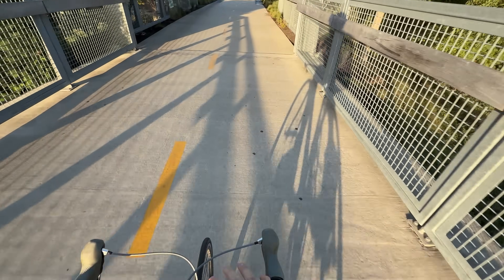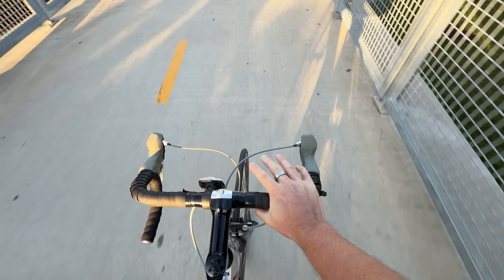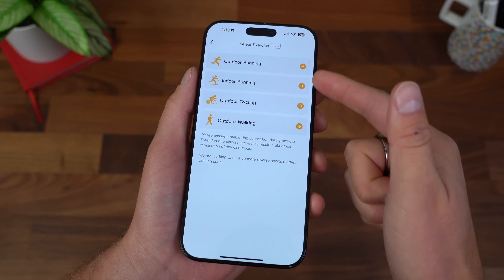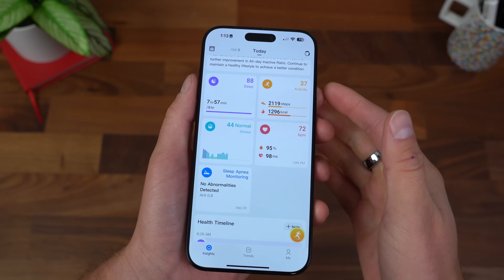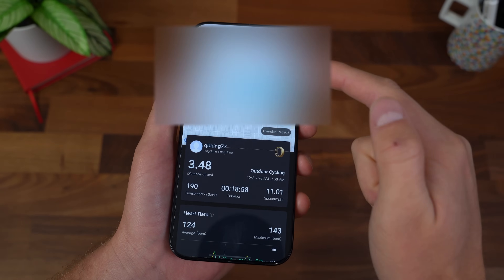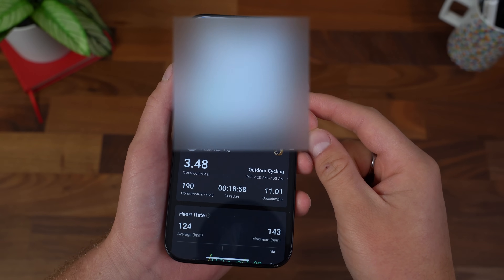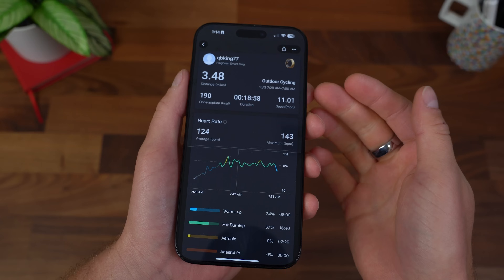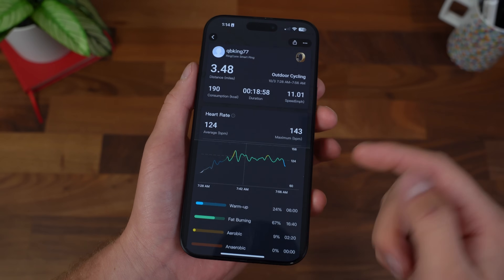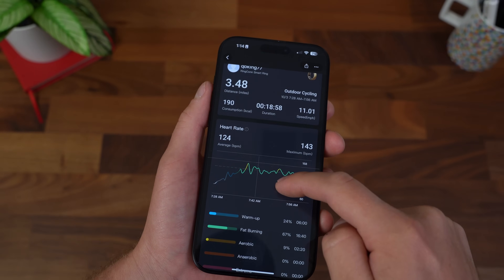Cycling's a great one because I ride my bike all the time. When I'm done, it will even give me a map of where I biked, how long, and a bunch of different data. Here's a day I did a quick three and a half mile cycle. I'm blurring out the top because that's the map of the route. It's very accurate when I stop and turn around. It still gave me a lot of really good information, like the specific speed, even my heart rate variability with warmup, fat burning, aerobic zones. It was a pretty leisurely ride.